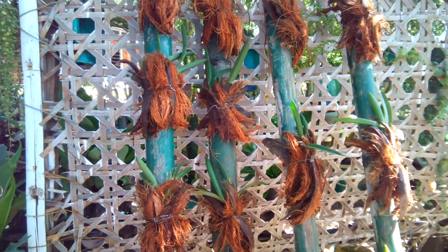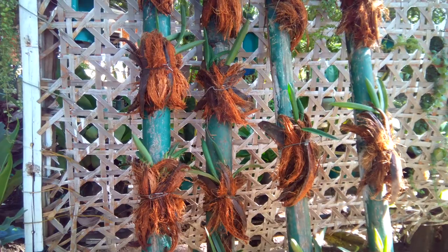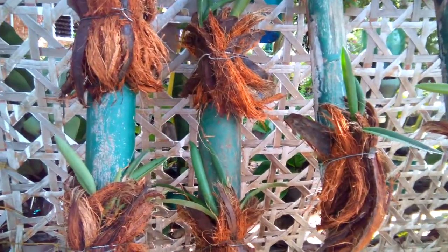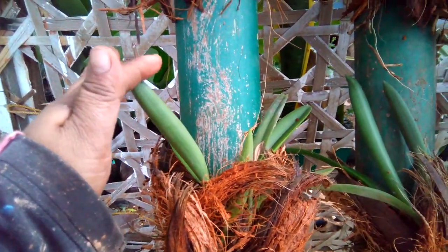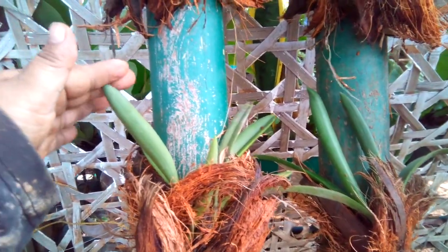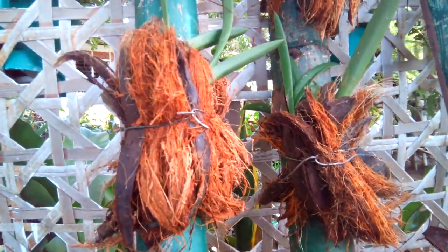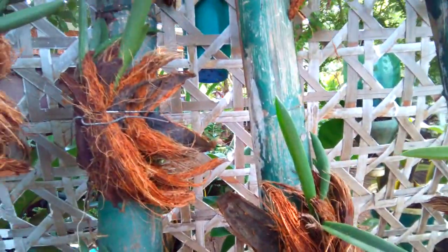Hi, welcome to my channel, Philippine Expat Country Living. Today I have a little project here. I'm going to show you how I made this one. This is our orchid here and this kind of work won't grow too big — only a short one. I like this one because it's not really messy. So there it is, I'm going to show you what I did here.